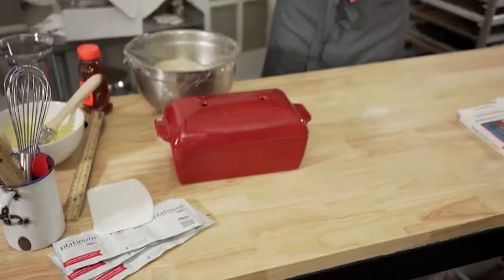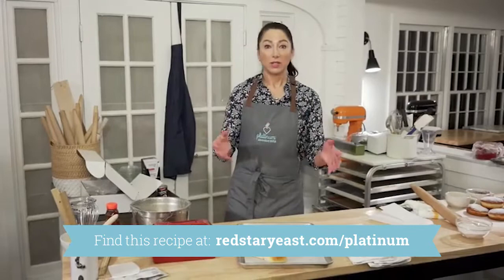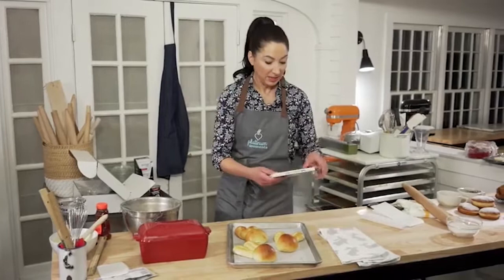Speaking of baking like a pro, let's bake honey bunnies like a pro. I already baked the honey bunnies. If you go to redstaryeast.com/platinum, you'll see the bake-along and also a video of how I formed my honey bunnies, which I love so much. Sometimes I will pipe their little faces with ganache, but even easier — when you make a large batch of these, you have a lot of bunnies.